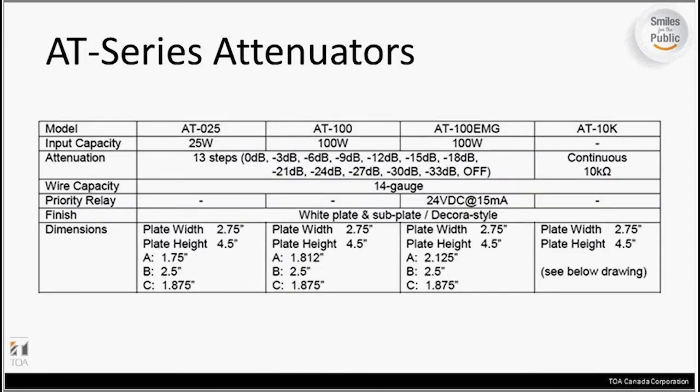A quick look at the specs on the AT series: we have the AT25, the AT100, the AT100 EMG, and the AT10K. The input capacities vary depending on which unit you're using. The AT25 has a 25-watt capacity. The AT100, in both cases, has a 100-watt capacity. That really doesn't matter for the 10K pot because you're controlling the amplifier, not the speaker output level. All of these are Decora style plates, so they can fit into a Decora style white plate. They're a very elegant, basic, simple look for the end user.